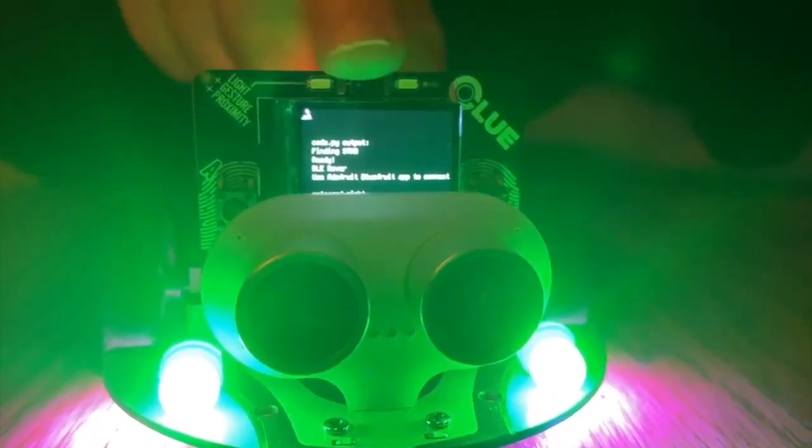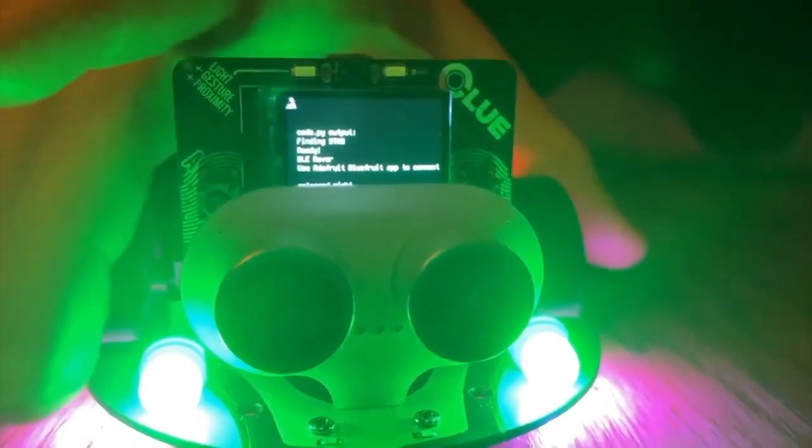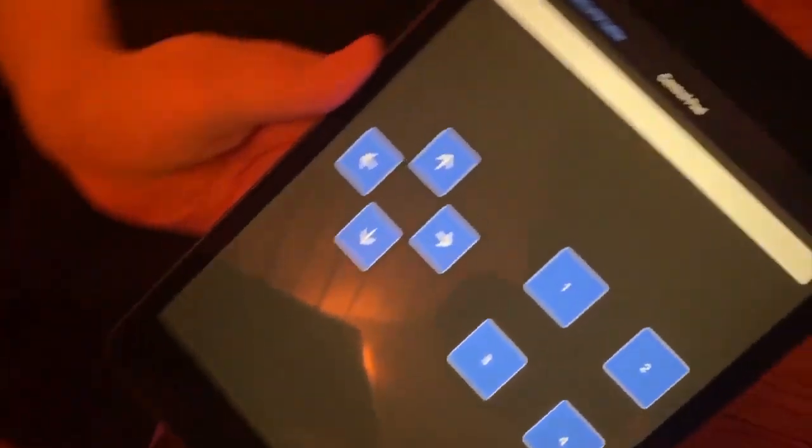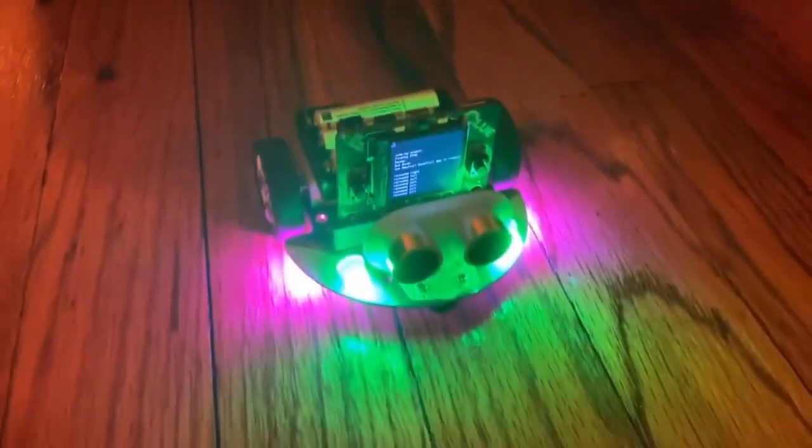Lady Ada, what is this? I'm testing out the Clue in this micro:bit compatible bot, the Cute Bot. This is adorable. It's got NeoPixels, little wheels, a battery, and a sonar. And I've got it working with BlueFruit Connect, which is our app, so I can make it go.